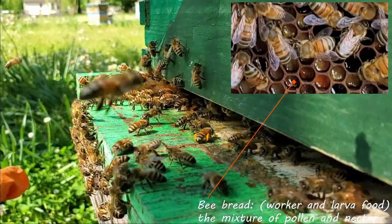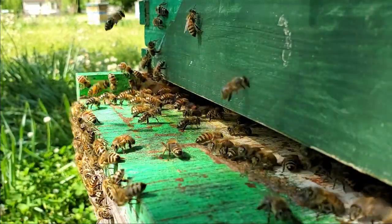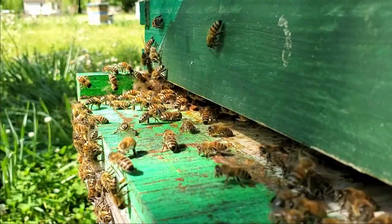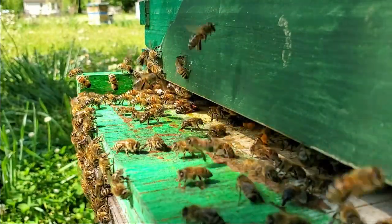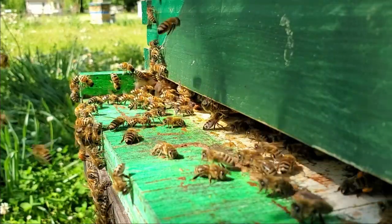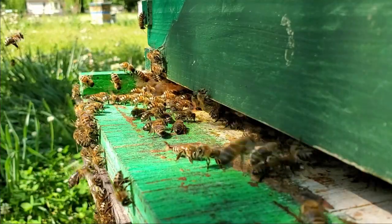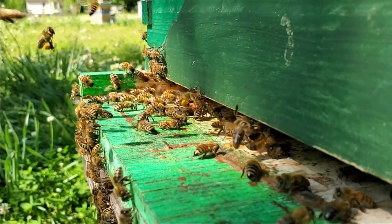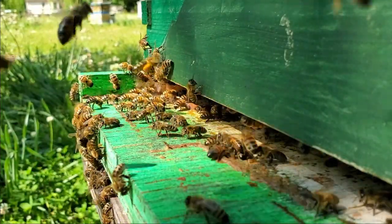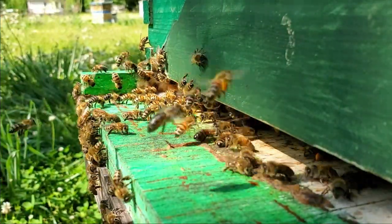The bees kind of hanging out down here are just really extras — they're not guard bees, they're just cleaning a little bit. I'd suspect later today we'll see a bunch of them out here doing that, where there's a little bit of bearding and some washboarding going on. Washboarding is when they move up the side and just kind of rock back and forth.